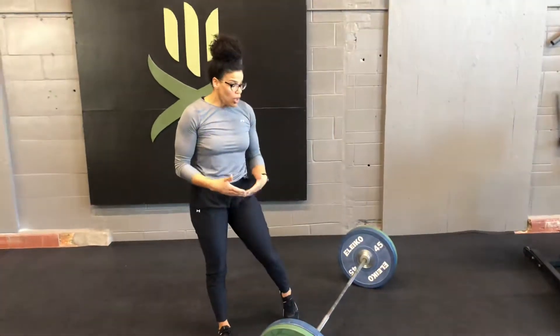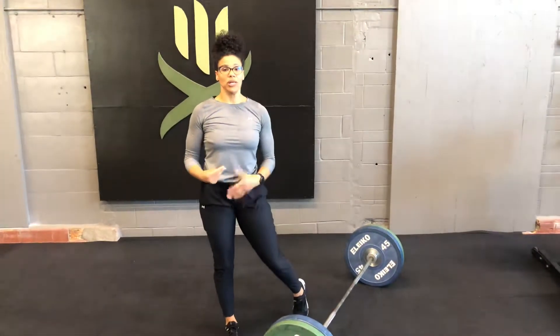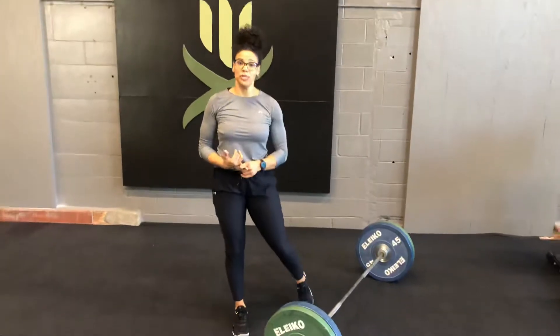Deadlifts, touch and go. So when you're doing deadlifts for multiple reps, there's a couple things to keep in mind. Obviously when you begin, you want to start like any other deadlift, so your proper setup position.